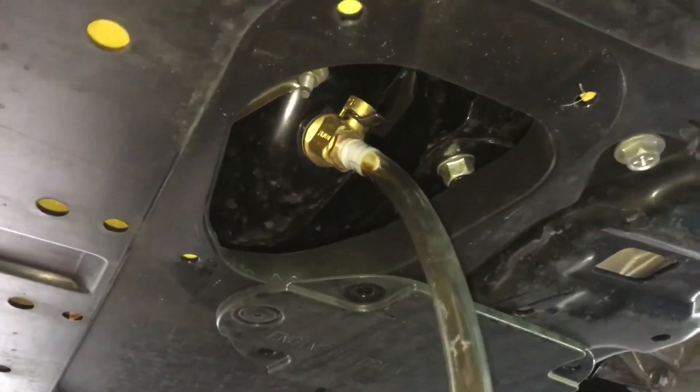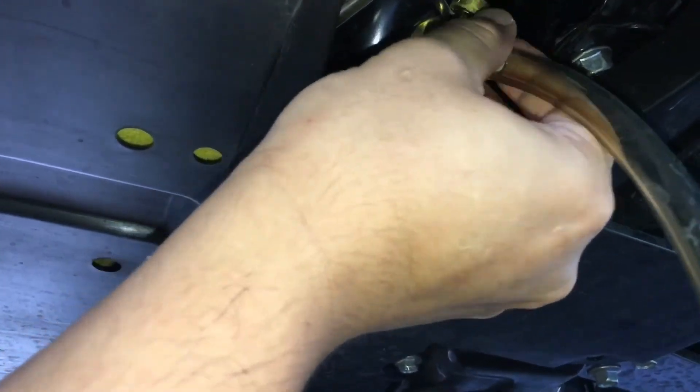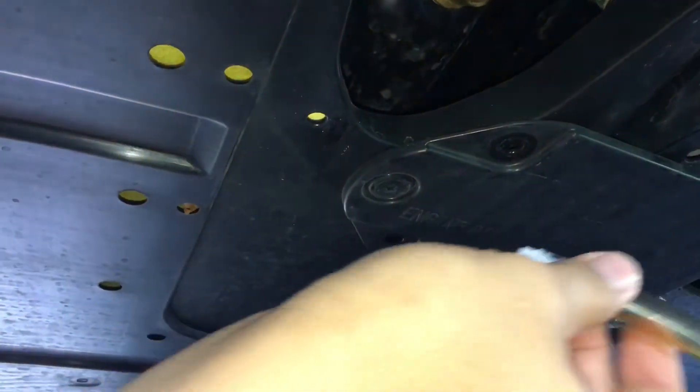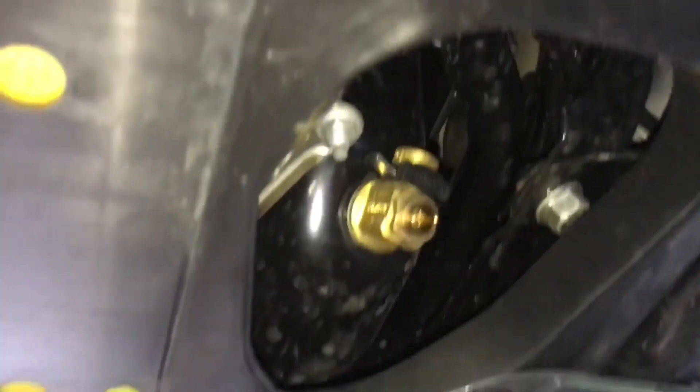So after about a minute, the oil is drained pretty well. And we're just gonna close it by turning the valve this way. Take off the adapter. Put the safety clip. And we're pretty much done.